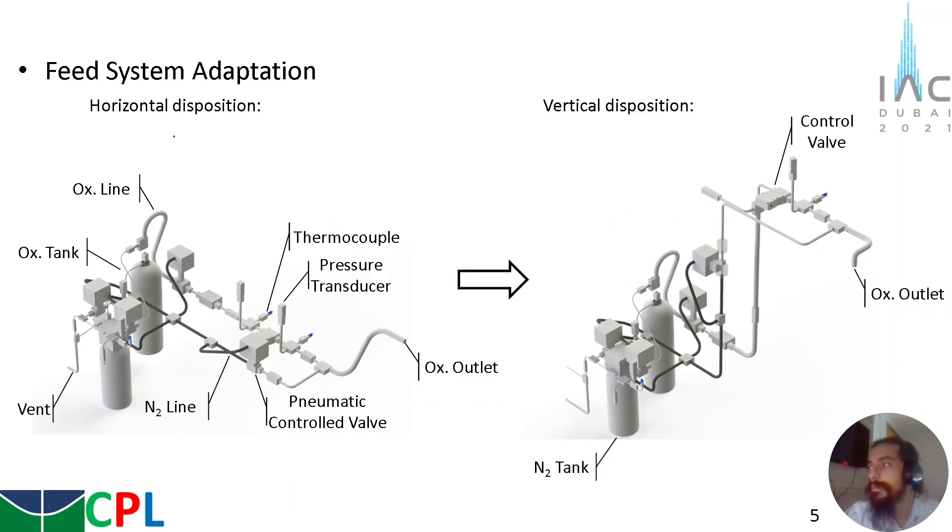The feeding system adaptation was made as follows. Here it is possible to see the horizontal disposition for the horizontal test bench of the laboratory, and now for the vertical test bench, a vertical disposition can be seen to adapt the system. The white line is the oxidizer line, and the black line is a nitrogen line used for purges and to actuate the pneumatic actuators. We have an oxidizer tank and a nitrogen tank, a vent to vent the oxidizer and to fill the oxidizer tank, and also some pressure transducers and thermocouples, especially for the control valve that was developed in the laboratory.